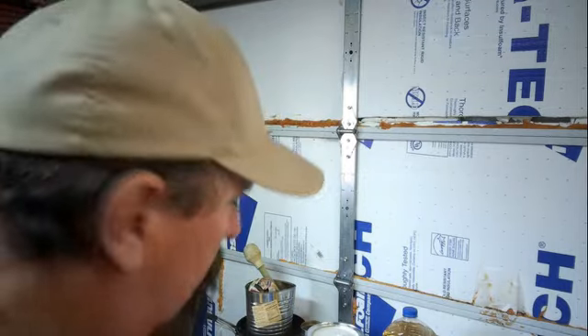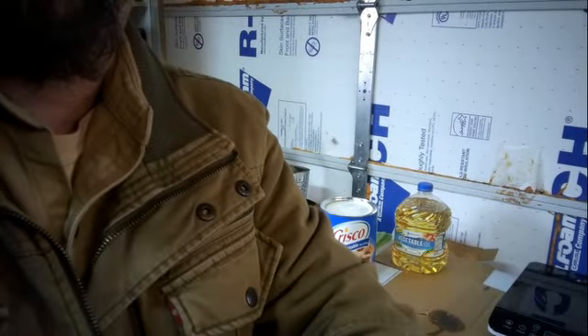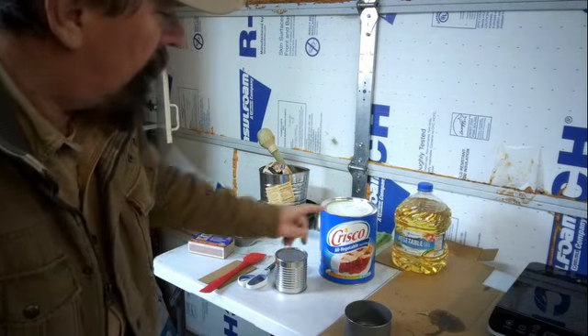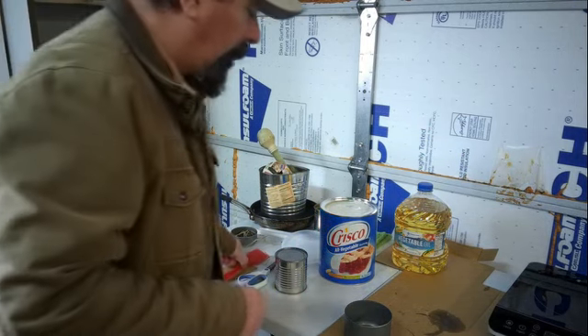So here's what we're going to be doing. We're going to make another candle that's simple and easy, and we're actually going to show you several ways of making this type of candle. Let's tip the camera down here and take a look at what I've got on the table. Crisco! Yes, Crisco. We're going to make candles out of this. Don't laugh, we're going to make candles out of it.